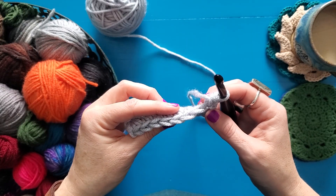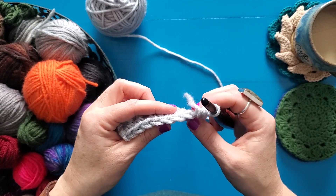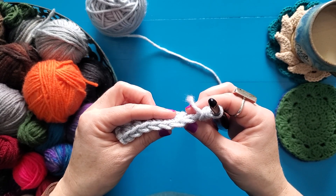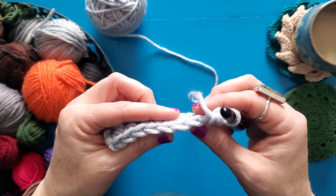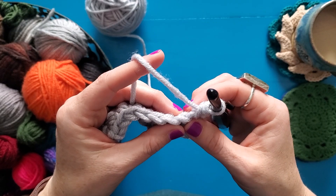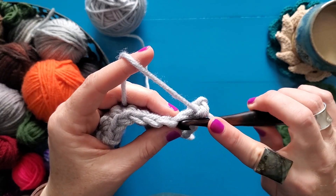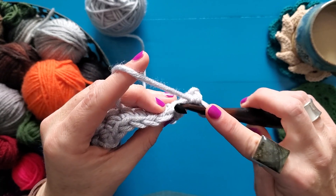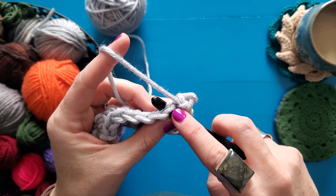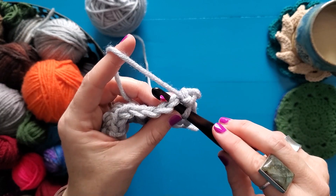What we are going to be talking about today is how you insert your hook into the V's of stitches that you have already made. When you work just a regular stitch, whether it's a single crochet, a double crochet, a half double crochet, you are inserting your hook through both of the loops of the V to make your stitch. So that is how a classic stitch works.